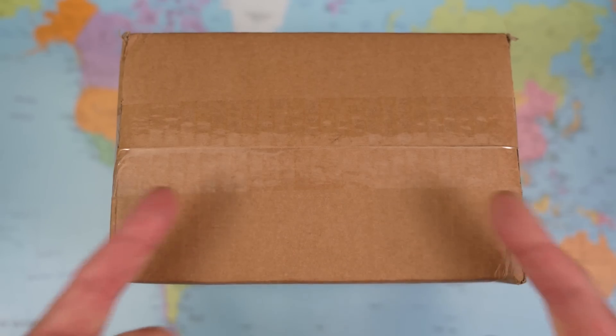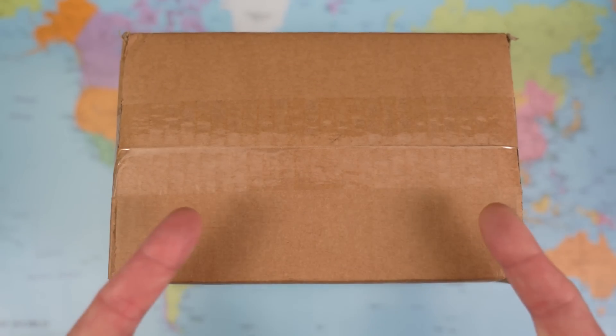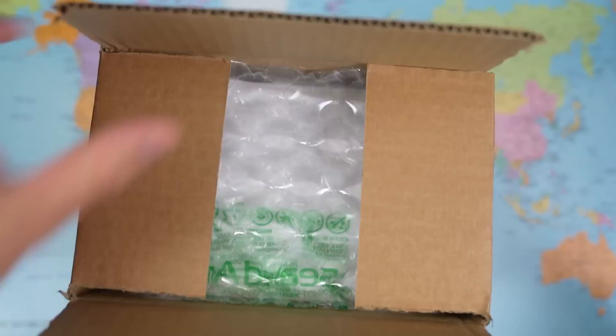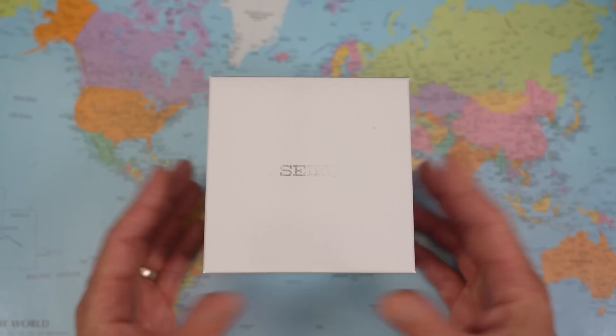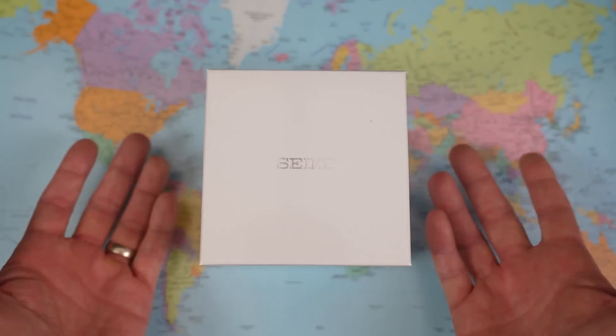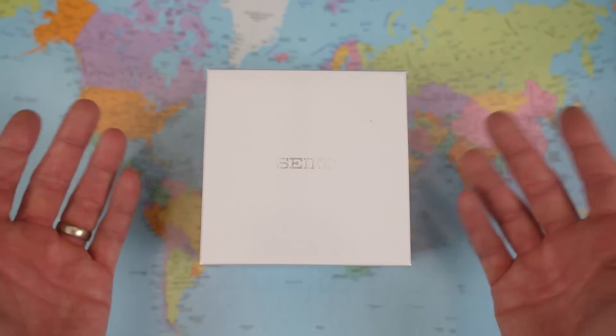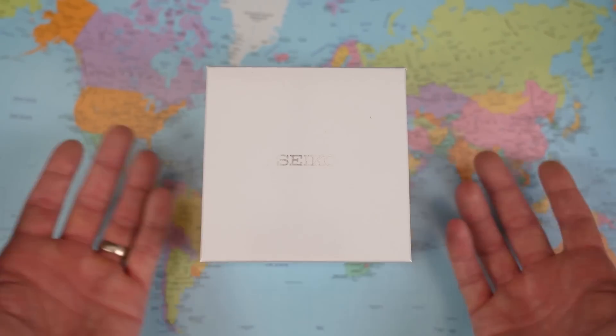Aussie AD stock with Aussie AD warranty — three years — and I was able to pass the previous blue Tuna on with about two years and nine months remaining on its warranty, which is nice.